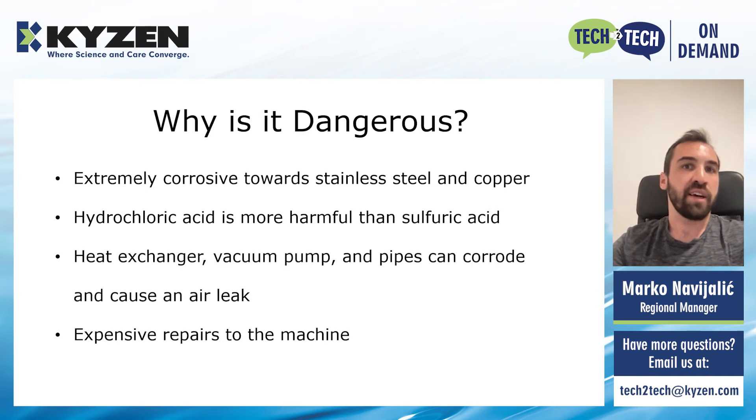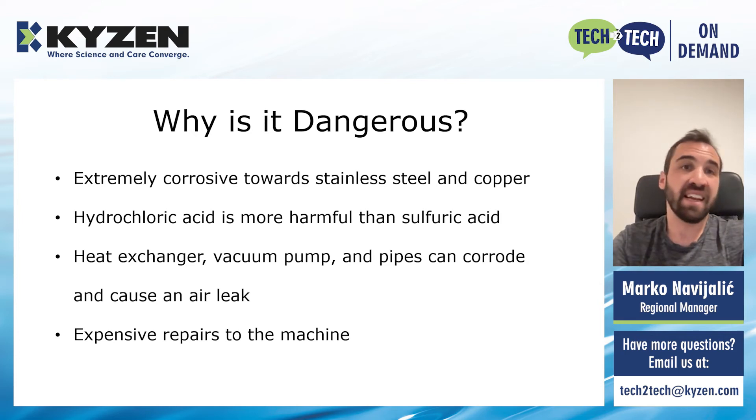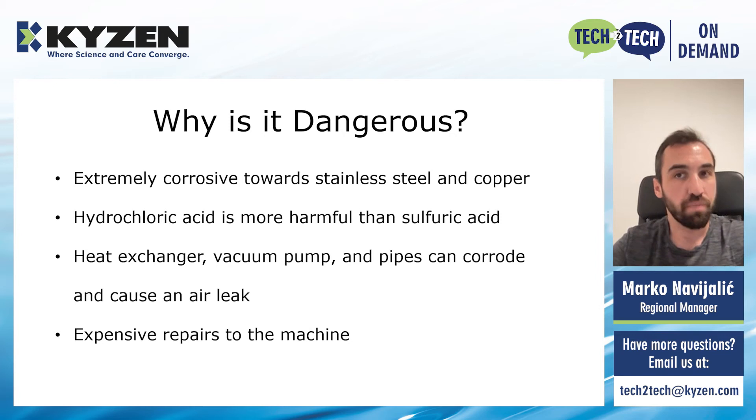So let's now see what are the risks that these acids pose to your system. Hydrochloric acid is actually extremely corrosive towards stainless steel and copper. Its aggressiveness can change drastically depending on concentration, temperature, and also the amount of contamination. In general, stainless steels cannot tolerate very aggressive hydrochloric solutions. This hydrochloric acid is substantially more harmful than sulfuric acid for stainless steel, but both of them can cause problems with corrosion. The other material often used nowadays in machines is copper. It is very prone to corrosion also in hydrochloric acid solutions. These acids can then corrode your heat exchanger, but also the vacuum pump, which is the most expensive part of your machine. And over time, acidic corrosion can also cause a small air leak in the system. This will cause the vacuum pump to work much harder and for much longer periods of time. And if this is not controlled and treated in time, this will burn out the vacuum pump and cause it to fail, which will of course result in a very costly repair to the machine.